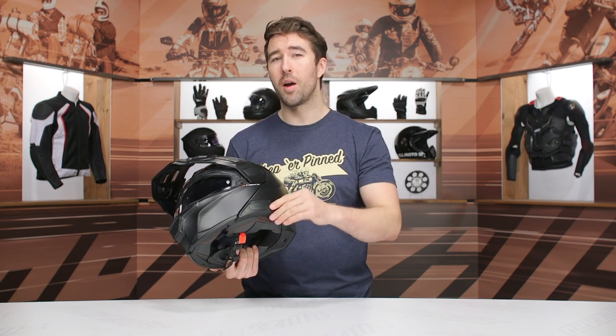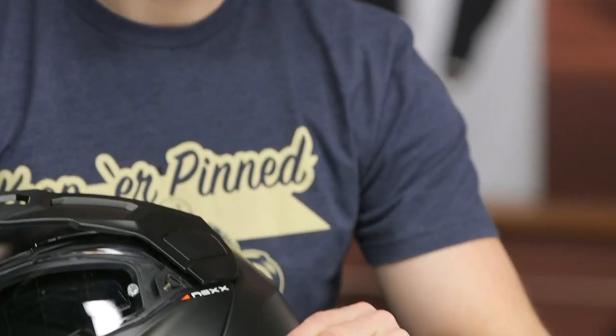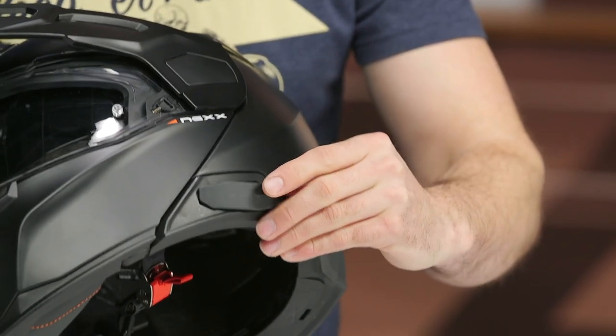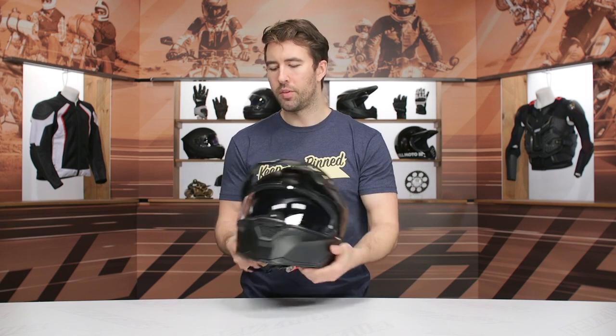This helmet is actually set up to accommodate their Nex XCOM system. It's very simple — it goes in that recessed area there. You can see that little door, and it's designed to accept the wiring and move that through the helmet. Very straightforward.